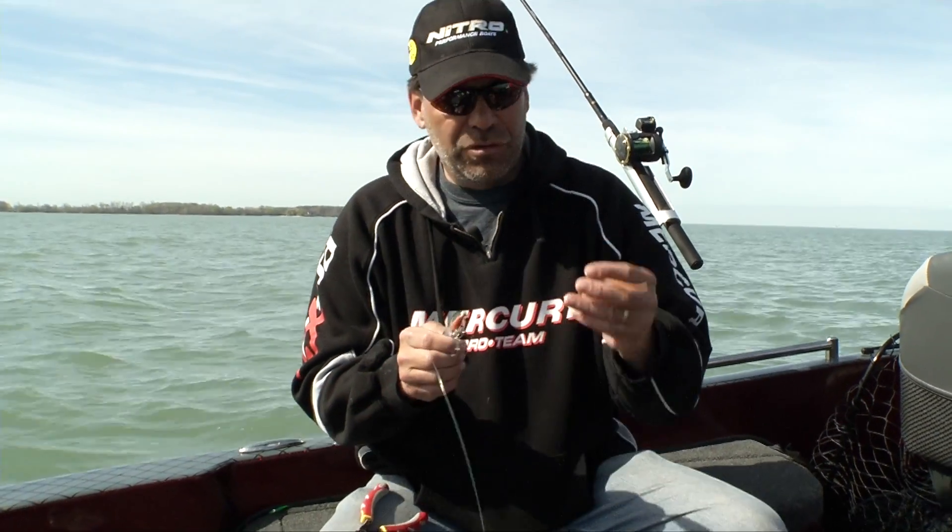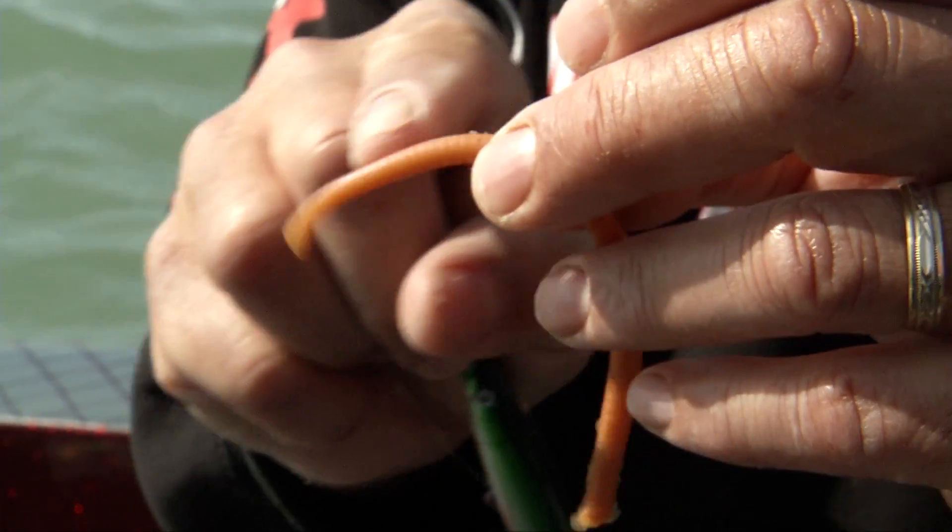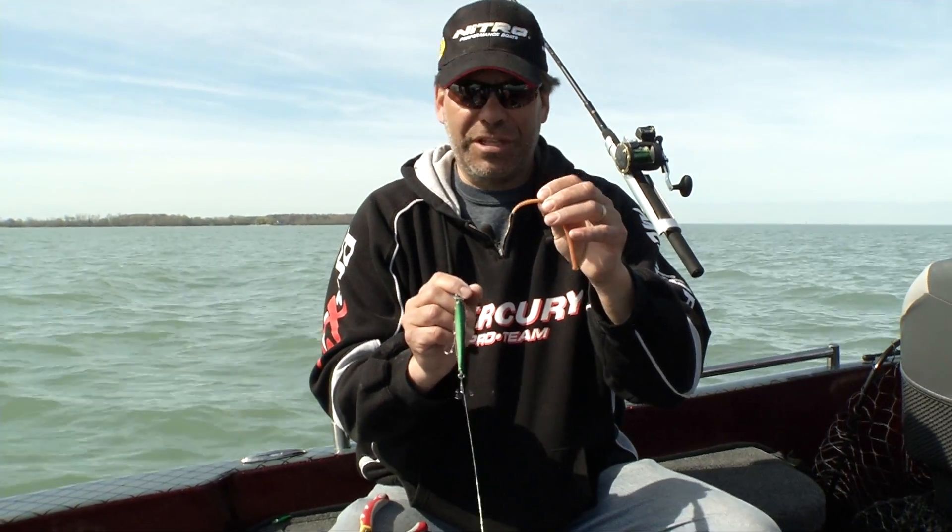What you want to do is not use the whole big long worm — just use a little chunk of it. I like about an inch, and I especially like the tail end, the thin part.